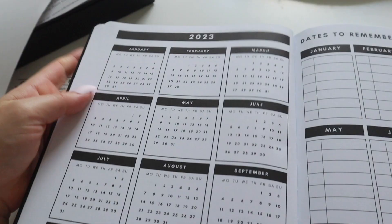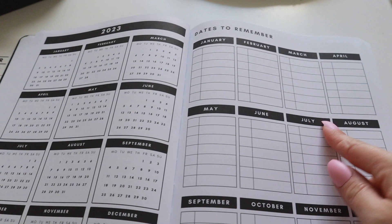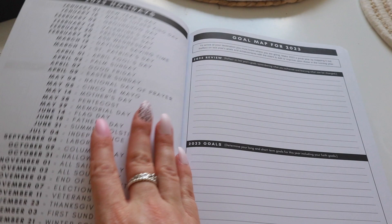Then it goes straight to your 2023 yearly calendar. I like to use these calendars just to map out people's birthdays — I just put a little highlighted dot over whenever it's someone's birthday. And then to go with that, it perfectly matches here with a 'dates to remember' section. So where I've highlighted, I would just put whose birthday it is, or if there's anything important happening like weddings or christenings or anything like that.